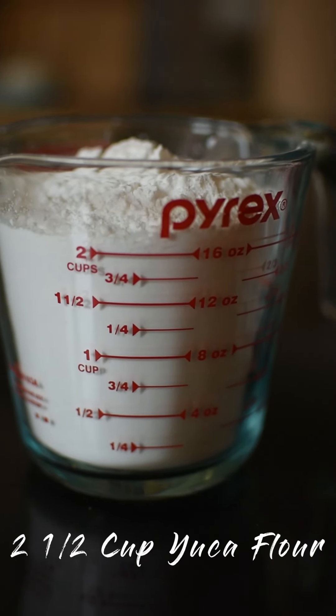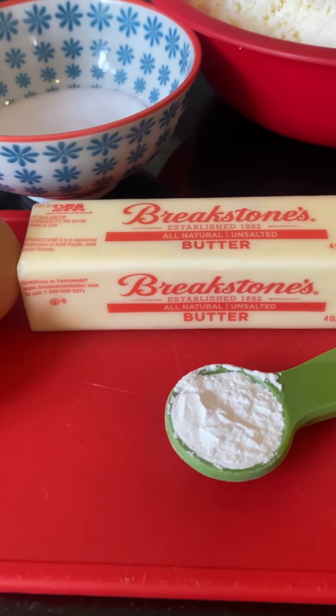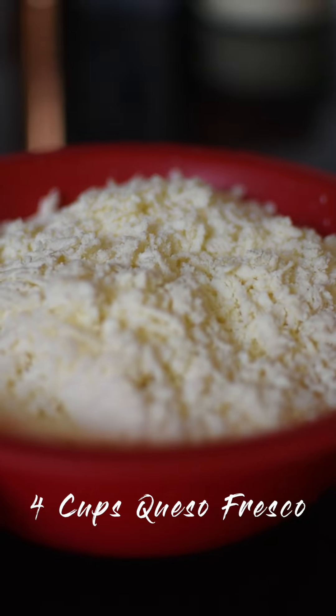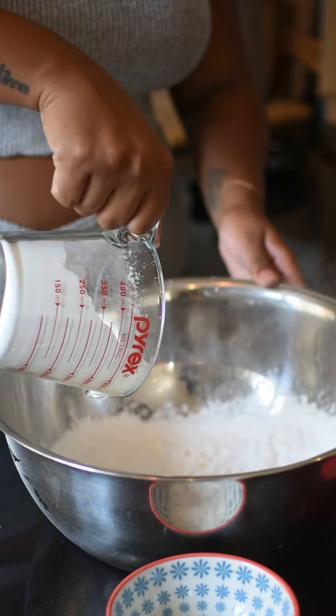To begin, you will need two and a half cups of yuca flour, two eggs, one stick of butter, one teaspoon of baking powder, a dash of salt, four cups of queso franco shredded, and some milk to help make the dough. We will start with our dry ingredients first.